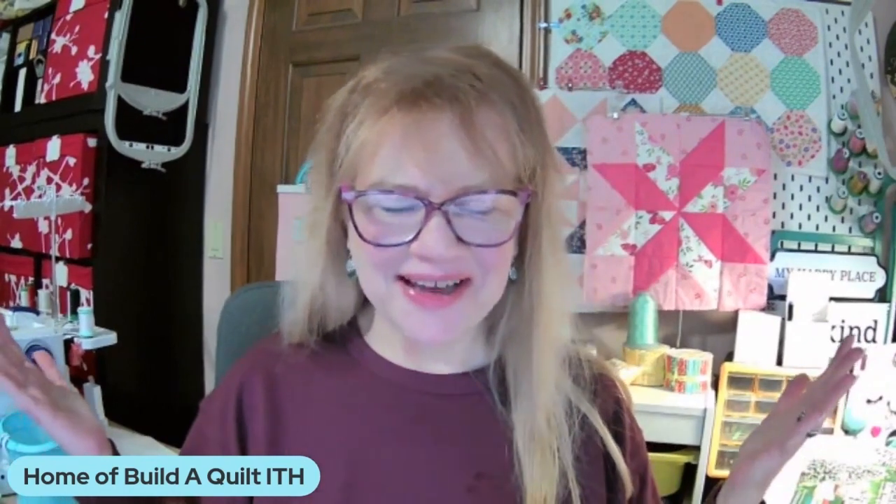Hi, everybody. Welcome. I'm Diana, and this is my channel, Sew in Common. Thanks so much for joining us today.